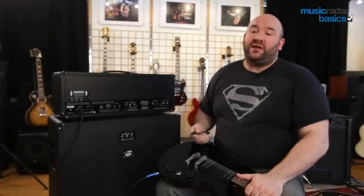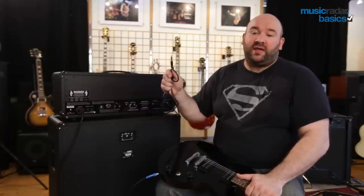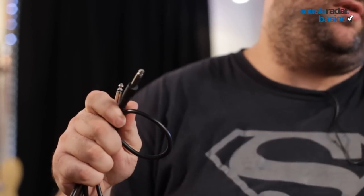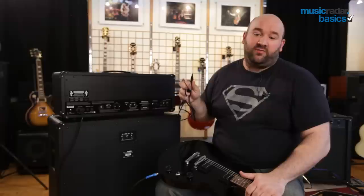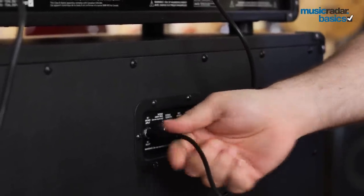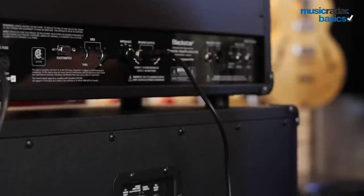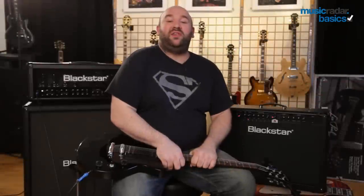If you've bought a stack, it's vital to make sure the amplifier and the cabinet are connected properly. You'll need one of these — this is a speaker cable. It looks exactly the same as a guitar cable because it does use a jack plug, but the cable is different; it's rated to be used between an amplifier and a cabinet. Make sure you get the right lead. Take the output from your amplifier to the relevant input on your speaker cabinet. Most amplifiers have more than one output and most speakers have more than one input, so make sure you get the right ones. Whichever model you buy, check the instructions, because it is possible to do damage if you get it wrong.